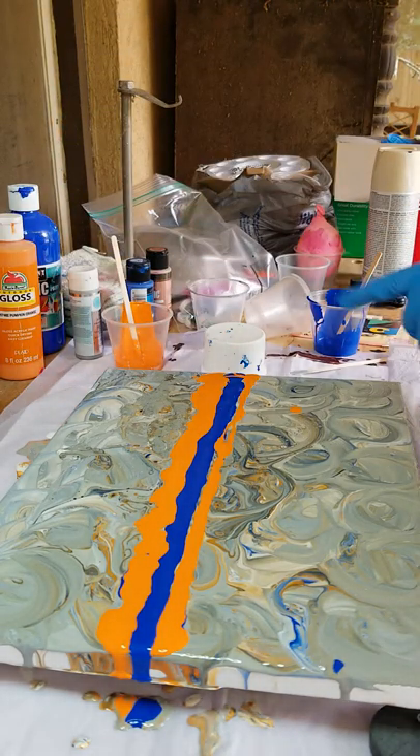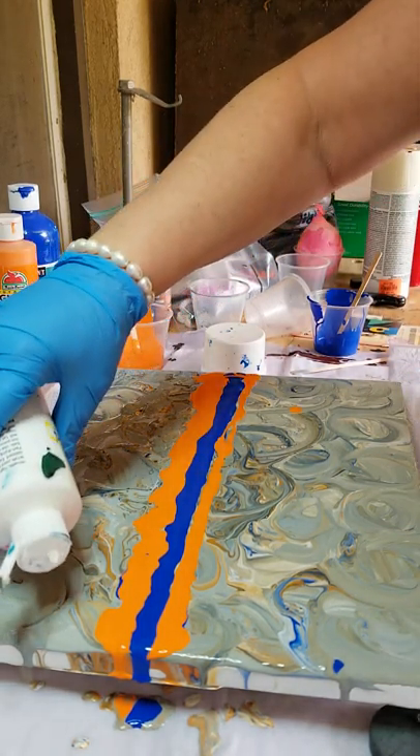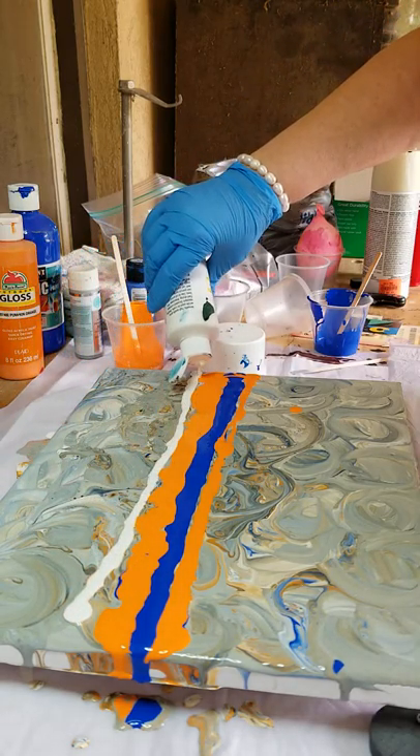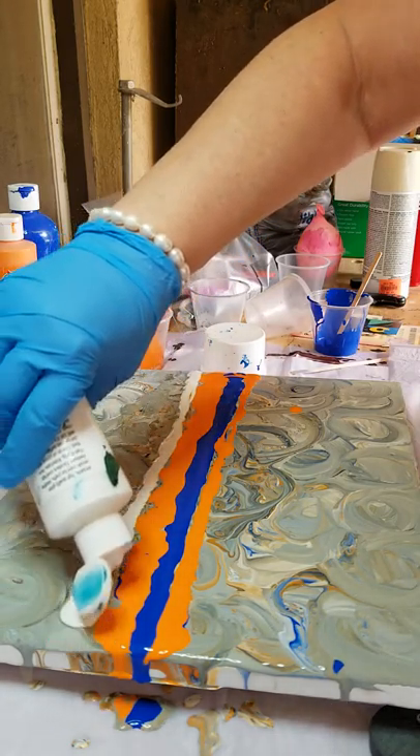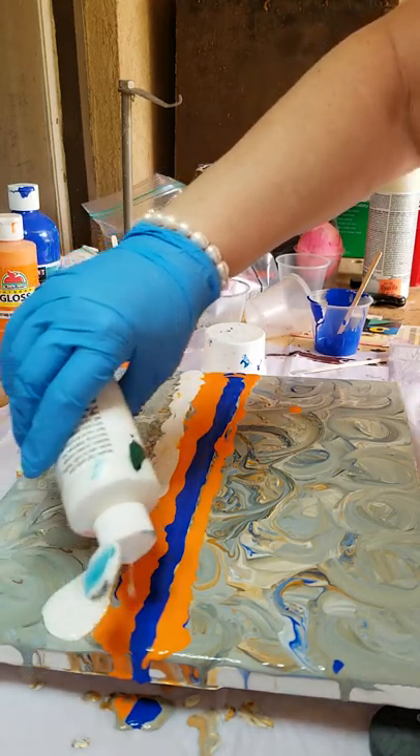I'm going to go ahead and pour some white on the side here. There, should get plenty.